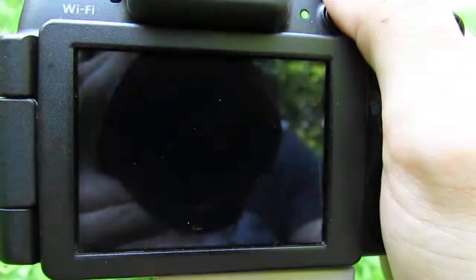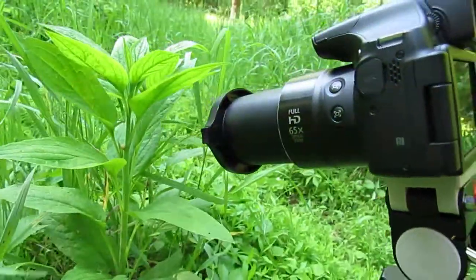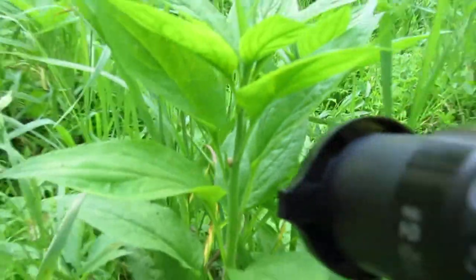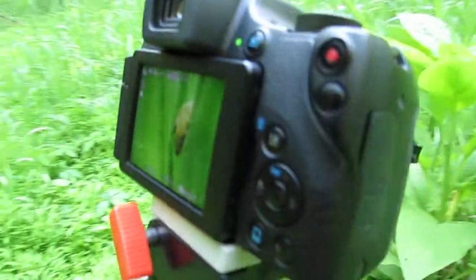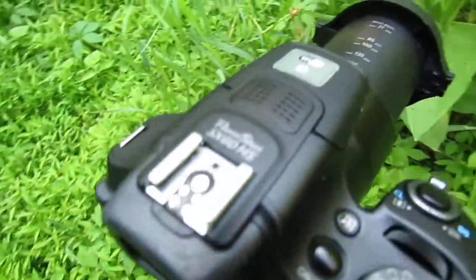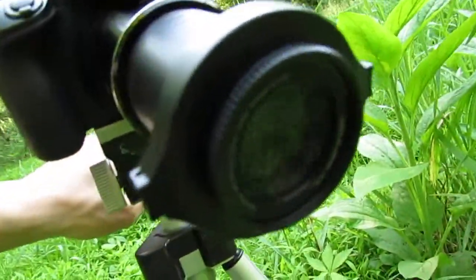If you want to get awesome close-up macro photography shots such as this one right here, here's what you're going to need: something to photograph — there's the insect over there — and my digital camera, the Canon PowerShot SX60 HS, with a Raynox DCR macro lens on the front.